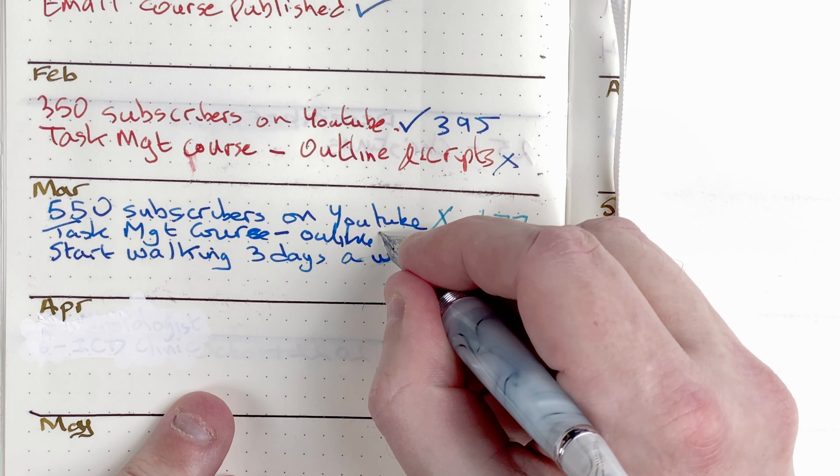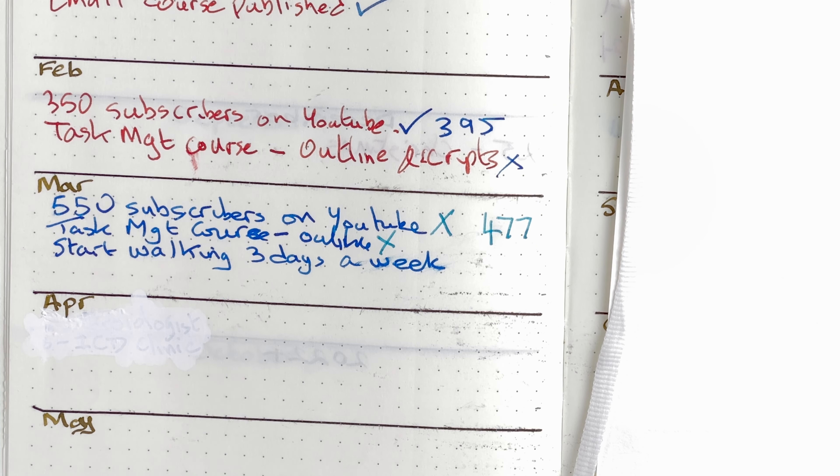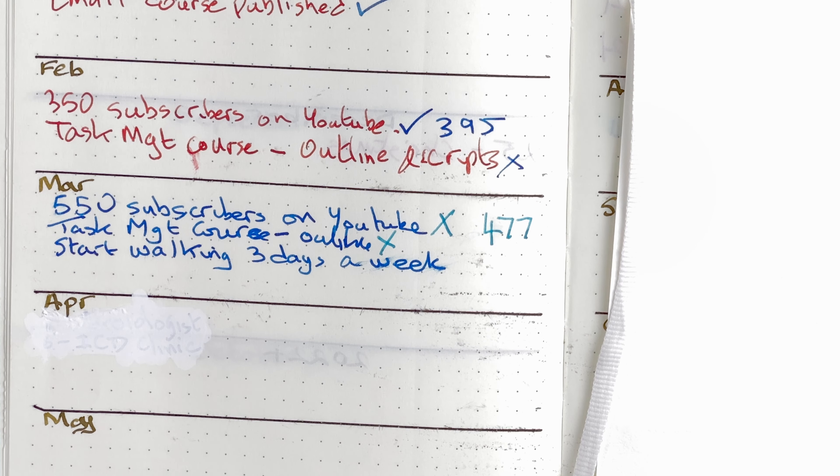My task management course — I didn't even look at it. I've had a bit of a rough month and have been really struggling with getting a lot of things done. I wanted to focus on the YouTube channel, so the task management course fell on the back burner. One of the reasons is I released a course two months ago on getting emails under control, and in the two months since I released it, it's not had a single purchase. So I need to rethink what I'm doing with these courses. That's why I've put this one on hold — I had other things to concentrate on, and that's fine. It's just a goal; it's not something that's going to kill me if I don't achieve it.